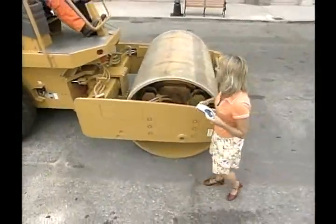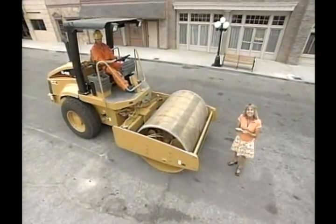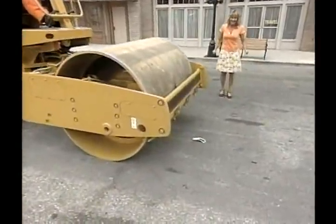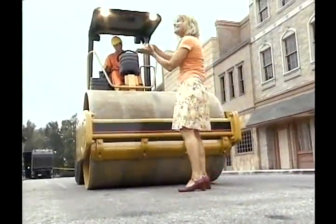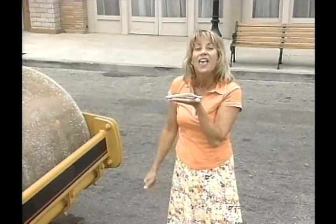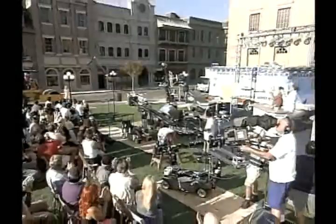Just to show you how really tough the Walk Fit is, we've got this 24,000-pound steamroller. Wow! That's four pounds more than I weighed — very funny, Stewart. The fact is you'll never abuse your Walk Fit like that. Look at this — as good as new, a little dusty, but still with its support and cushion ability intact. That's why they're guaranteed for life.